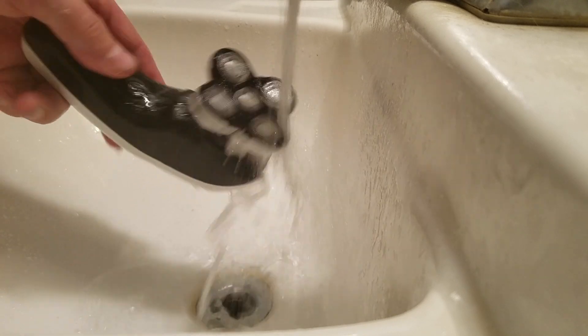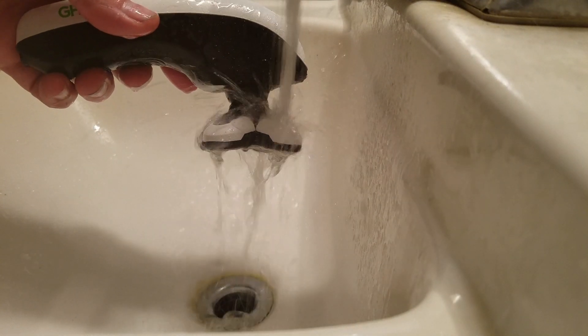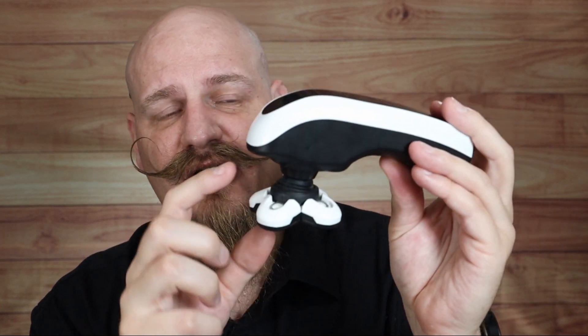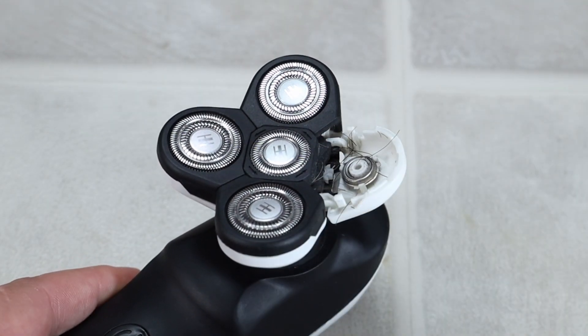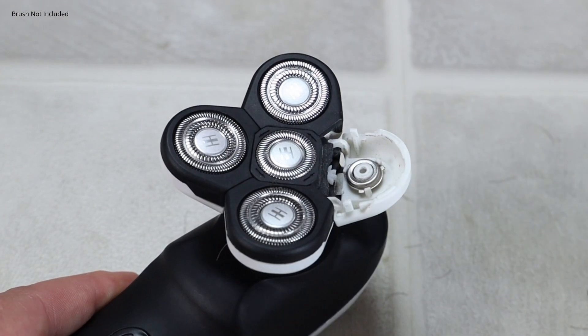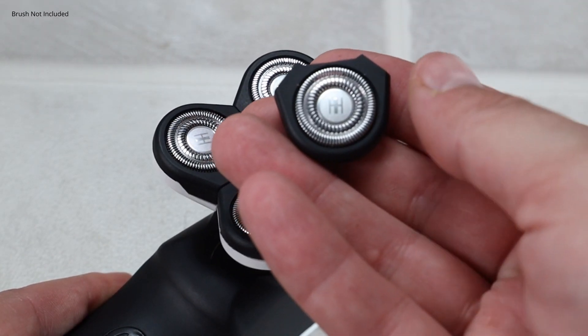The entire housing of this electric razor is plastic, which is pretty standard for most electric razors. There are a couple of ways to clean out the blades. One is to rinse it under water from your sink, which should clear a lot of it out. You can also use razor cleaning fluid — just dunk the head in it and let it run for a bit to remove most of the hair. And if you really need to, you can pop off the razor heads and clean them out individually.